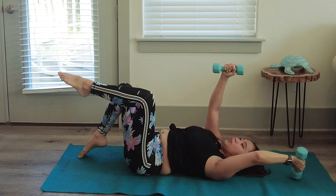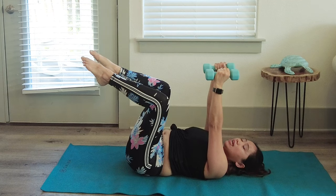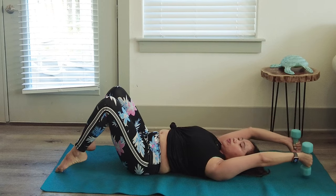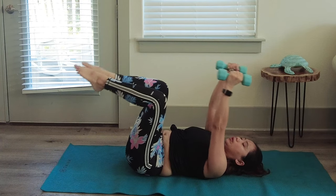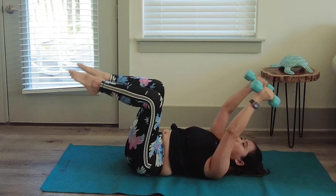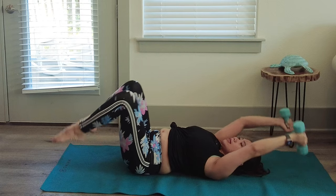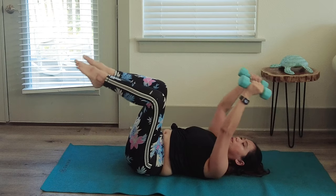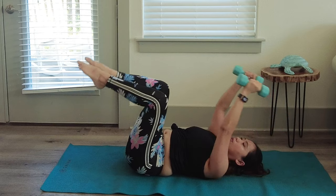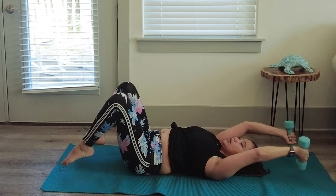Now progressing — keep both feet up. We're going to do both legs down and both dumbbells overhead simultaneously, then back to center. This is the full progression. If you can't do this yet, continue with single-leg dead bug. Seven more — we're almost done.